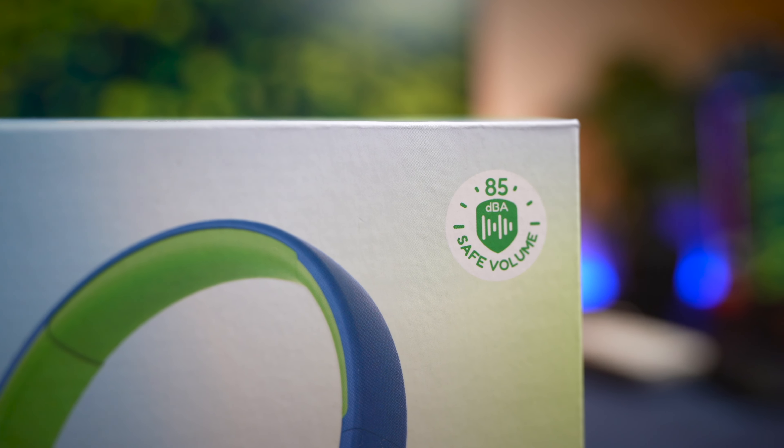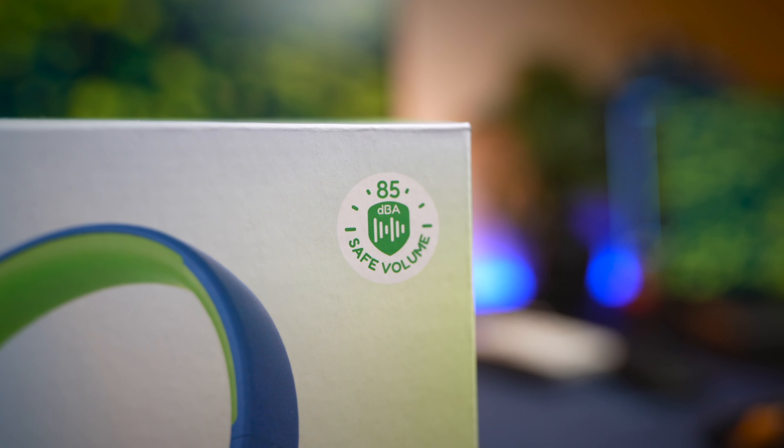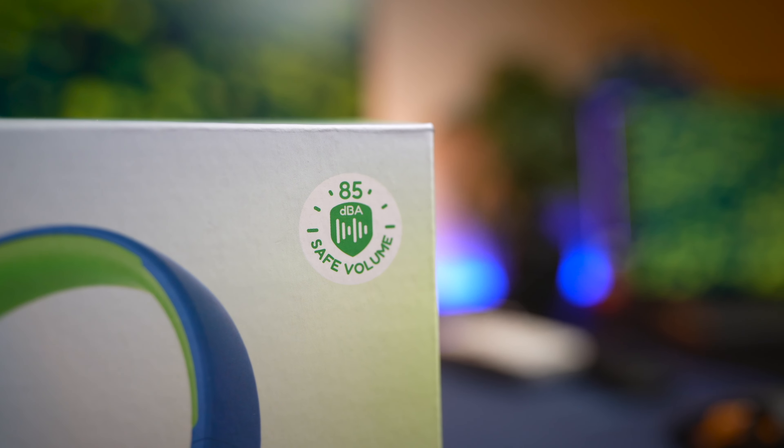Another great thing I like about these headphones is that it's packed with a great chipset that will last you for a couple of years. It comes with a Bluetooth 5.4 chipset supporting both AAC and SBC codecs.